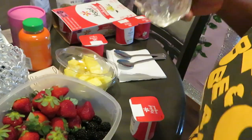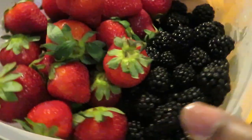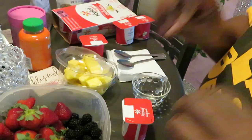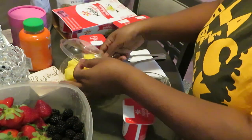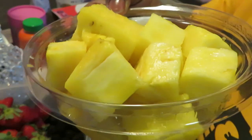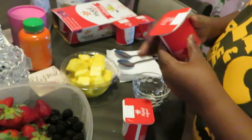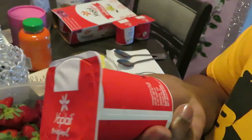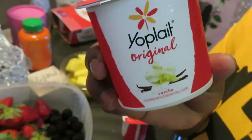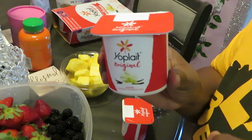I've got some blackberries and some strawberries — they smell so good. They are nice and clean; make sure you clean your fruit. I've got some pineapple chunks, and I have some Yoplait mini yogurt cups — this is the French vanilla.